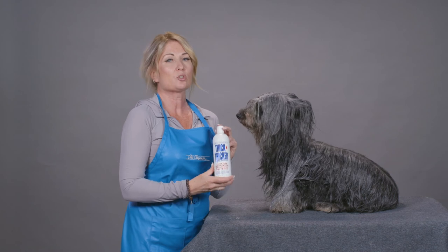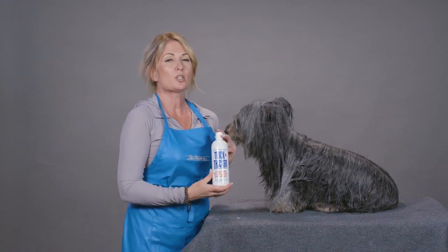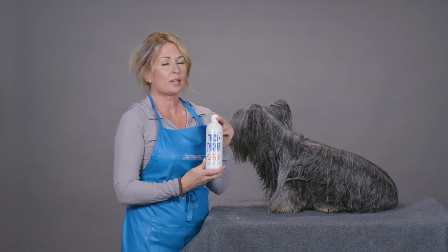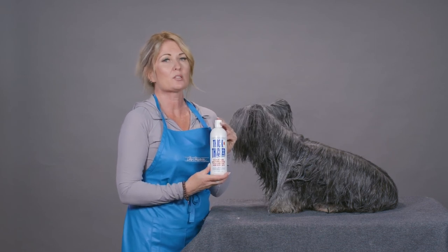So for dogs with dry damaged coats, or dogs that you want to be in optimal condition for the show ring, please try Thick and Thicker Volume Response Foaming Protein.